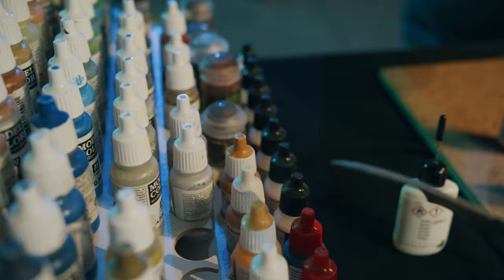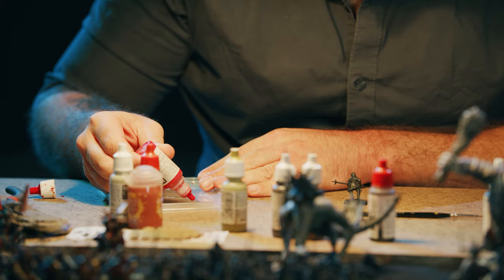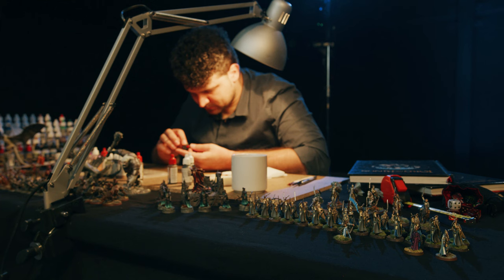The time I work on one miniature really depends on how good of quality I want. I can spend a few hours on a whole army, or I can spend like 18 to 20 hours on one hero. It's all about the quality you want to achieve.